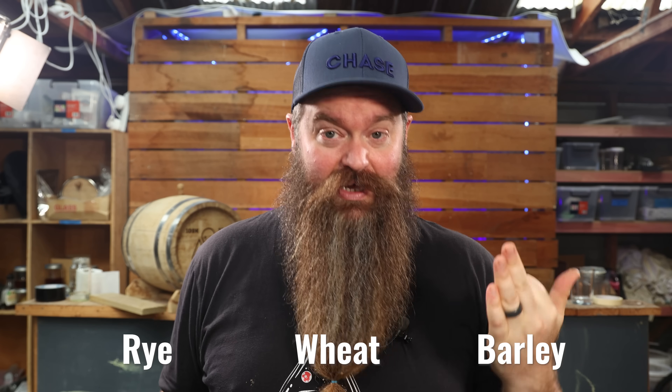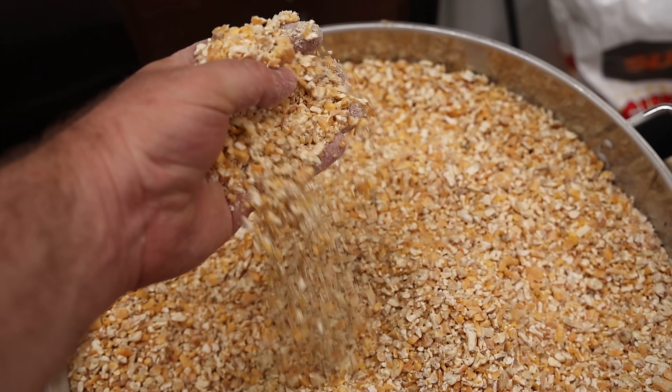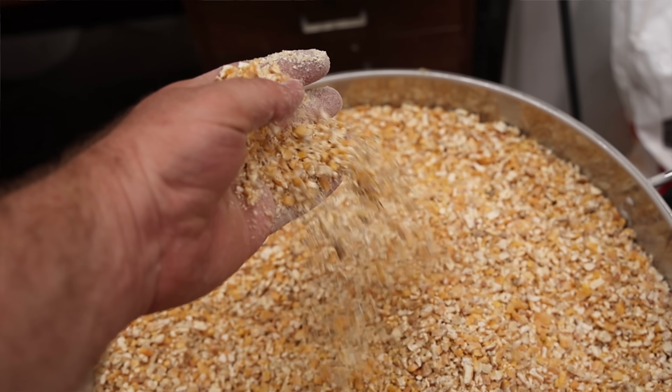Generally speaking, bourbons have other grains in them as well. Rye and wheat are popular, and obviously barley as well. There are very few 100% corn mash bourbons on the market.